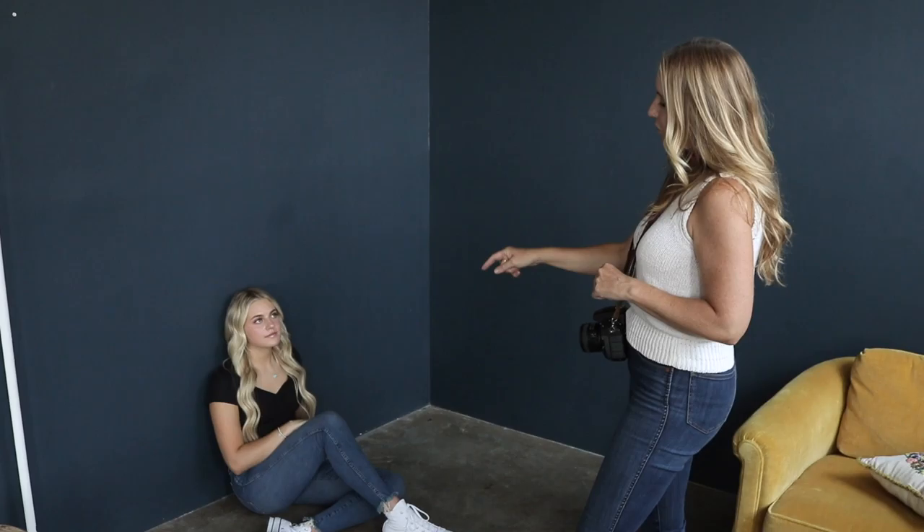This is a pose I use a ton: having someone sit on the ground and shooting down on them always creates beautiful catch lights in their eyes. I also want to teach having people put their hands near their face to make the image more interesting. She's sitting against the wall with her leg bent — this is flattering on any body type, great if someone is insecure about their stomach. I have her put her right elbow to her knee and keep her hands really soft for a close-up shot.